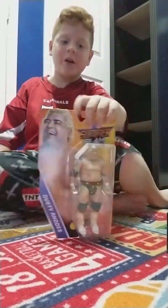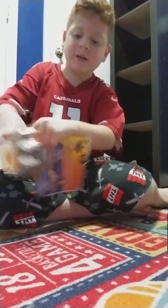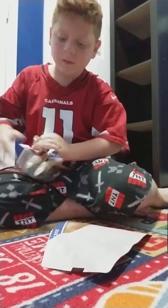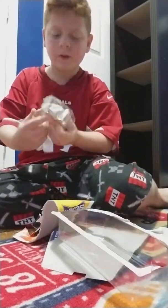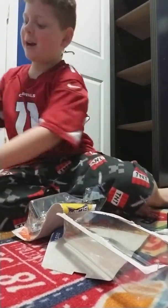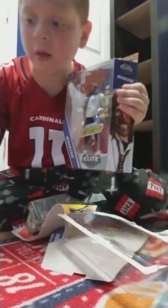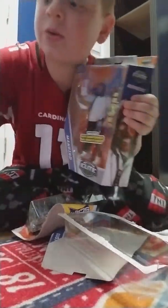So first off, let's start with the basic. I got a basic Dusty Rhodes — this figure looks pretty awesome. I'm going to have a double of this belt because if you saw yesterday's video, I got the Nitro Spotlight Vince McMahon and they have the same belt, so I'm going to have two of that belt.